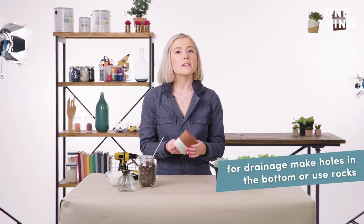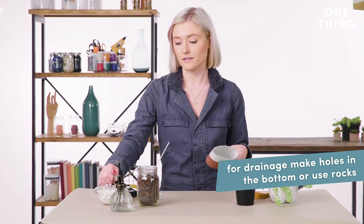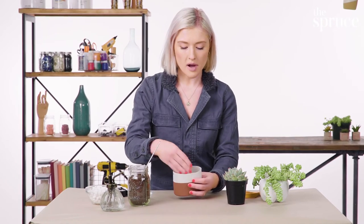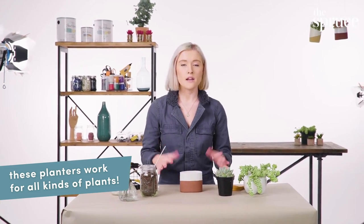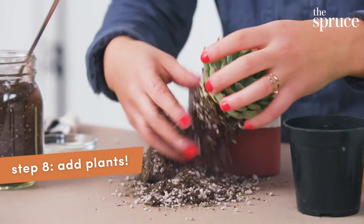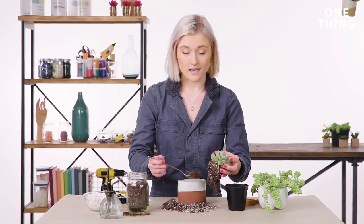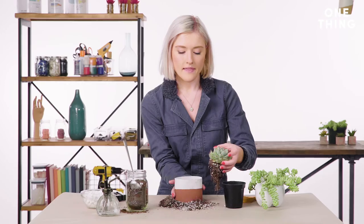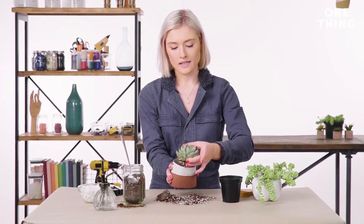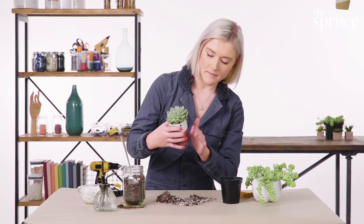For drainage purposes, you can take a knife or a screwdriver and poke holes in it, but if you want to be a little bit safer, you can use some rocks for drainage — just put a handful of these in the bottom. I chose a succulent because I like succulents and cacti, and they're a little bit easier to maintain. You can break up the roots and then put some of the soil in. It's going to be really messy and that's okay. Then you can kind of squeeze the planter a touch and situate the plant in like that. Brush it off and make it look pretty.